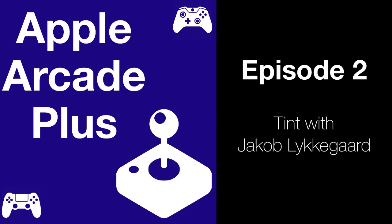Welcome to Apple Arcade Plus, the show where you get to hear from the people behind Apple Arcade games. I'm Tim Chen, host of the show.